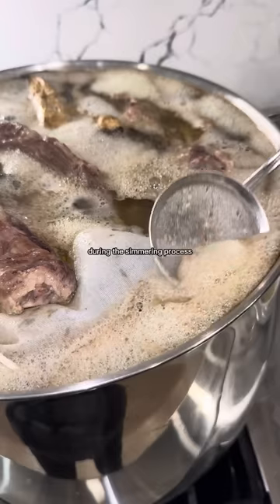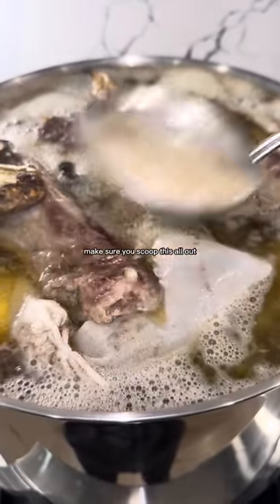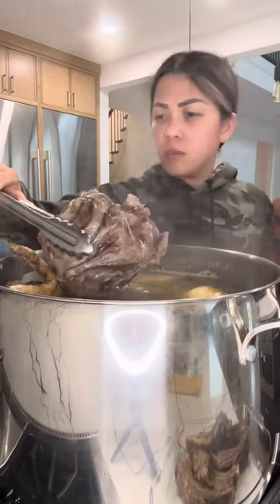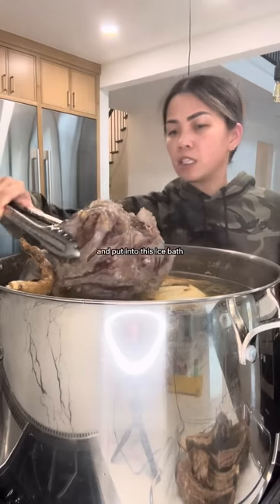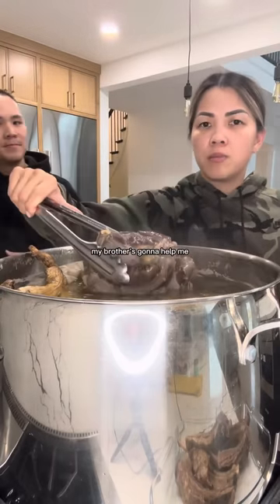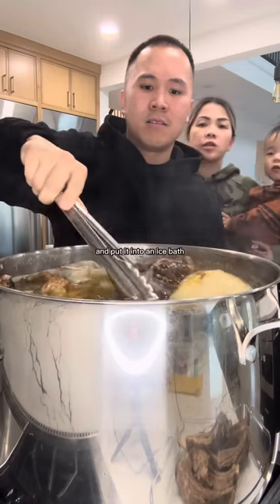Because the pot is so packed with beef bones and beef it's hard to tell when it's boiling, but when it looks like it's moving you're gonna reduce your heat and simmer for at least seven hours uncovered. During the simmering process there's gonna be a lot of foam that floats to the top — make sure you scoop this all out. Can you help me grab this beef shank out and put it into this ice bath? I'm holding the camera — my brother's gonna help take the beef shank out and put it into an ice bath.